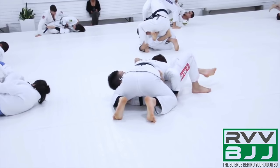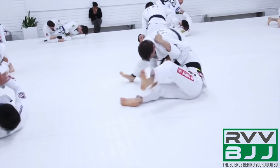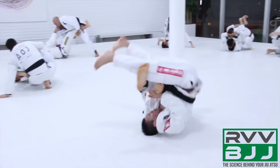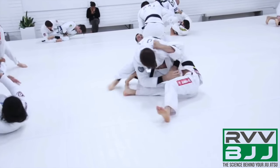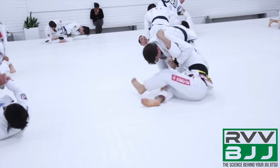Hoffa hooks with his left arm around his opponent's left arm. As his opponent starts building base and turning back into him, Hoffa is going to chase the armbar position. Here his opponent starts facing into him, and Hoffa is trying to spin around faster while controlling up at the elbow so that his opponent's arm is extended.